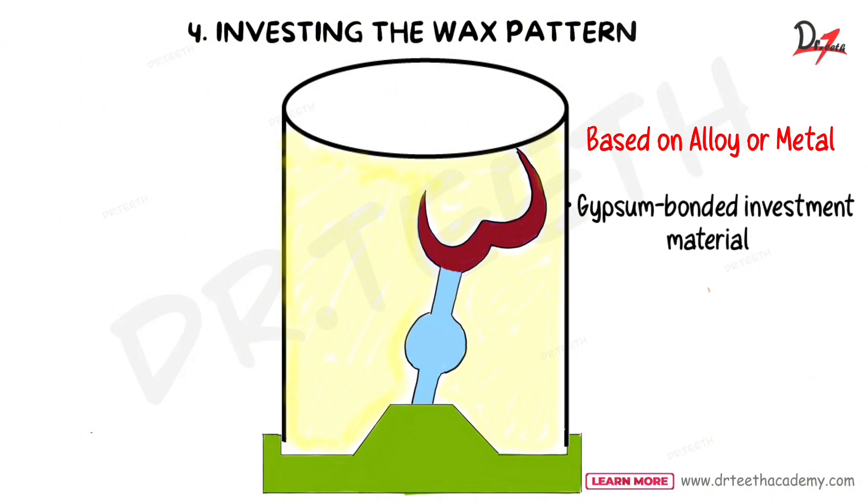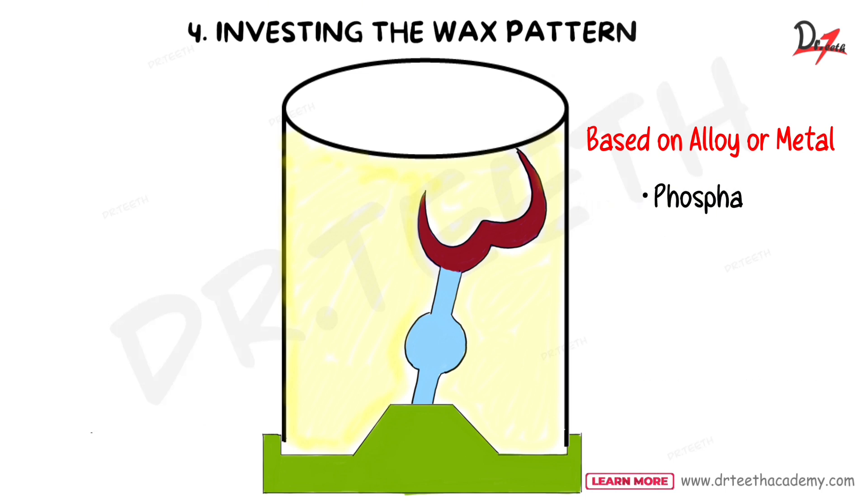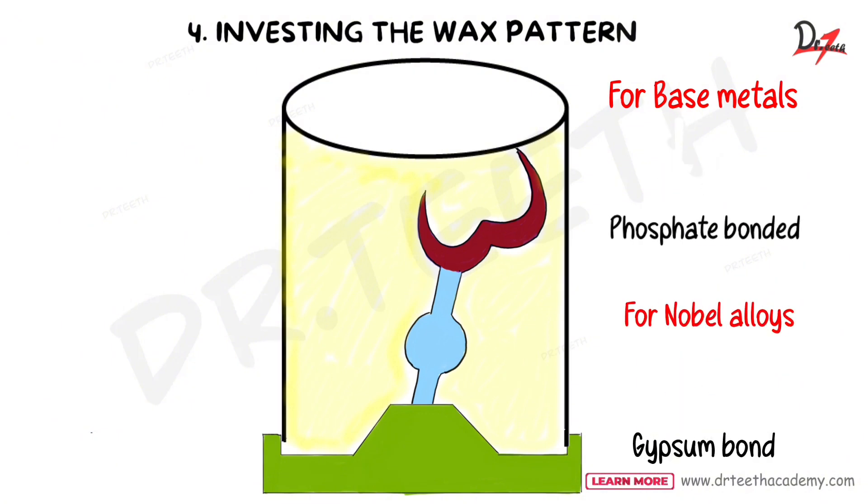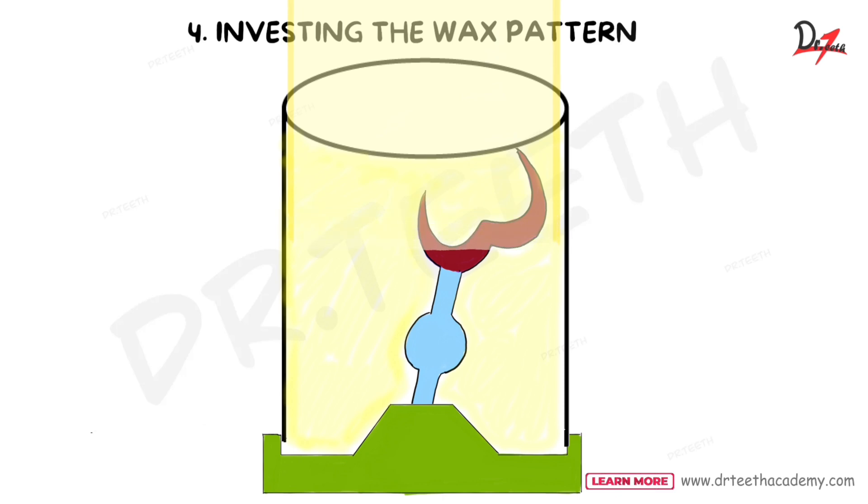The choice of investment material is based on the type of alloy or metal to be used. Gypsum-bonded material shows hygroscopic expansion while phosphate-bonded shows thermal expansion. For base metal, use phosphate-bonded investment; for high noble alloys, use gypsum-bonded investment. After mixing, apply the investment material onto the internal surface of the wax pattern, then pour it into the silicon ring liner using a vibrator to prevent air bubbles.